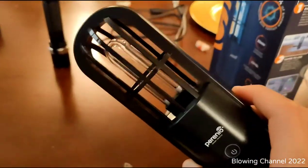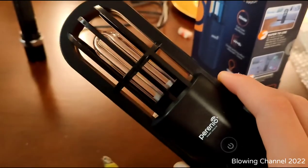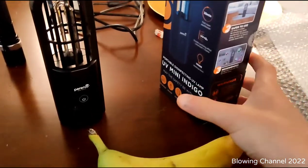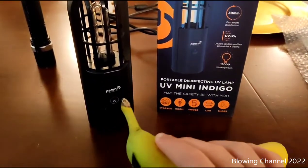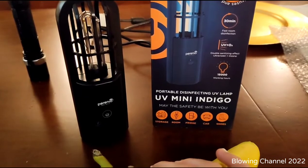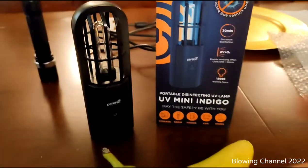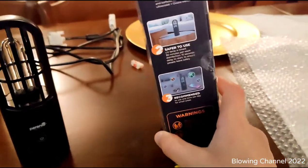This lamp is particular because you should never expose yourself to this light. If you expose your skin for more than five minutes to this light, you will get burns. If you look directly at the light while it's working, you can go blind or it may damage your eyes, though they will recover.